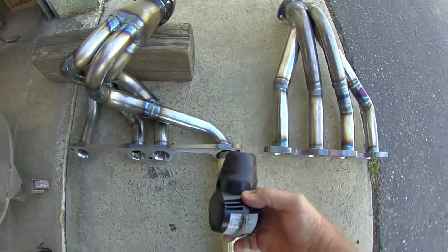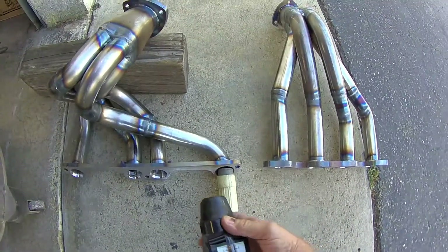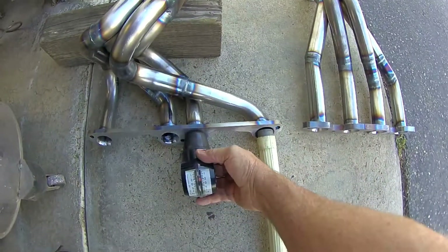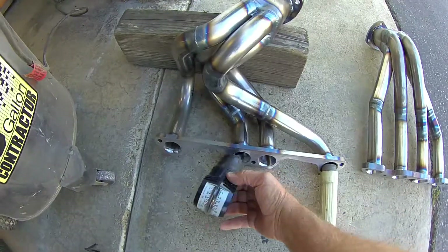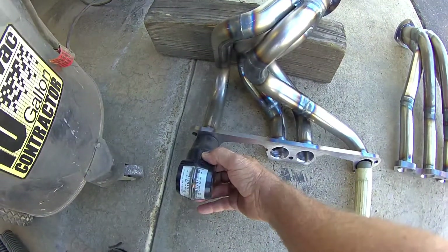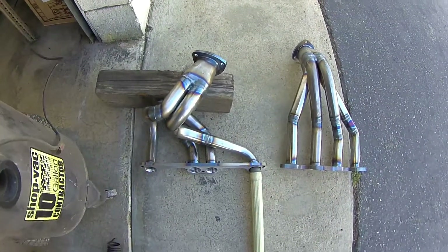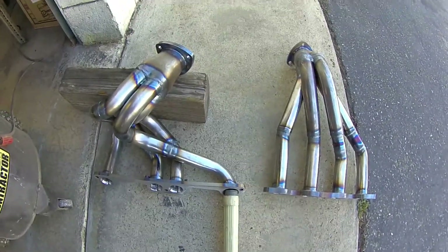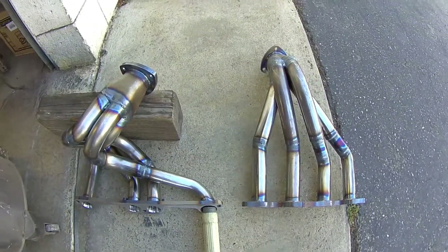Let's see what we've got here — it's a little hard to get this into the tube just because of the angle. We've got suction on that cylinder, suction on this cylinder, suction on that cylinder. So that shows that both headers are scavenging pretty well.